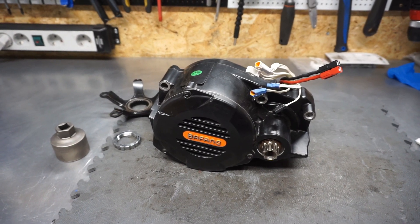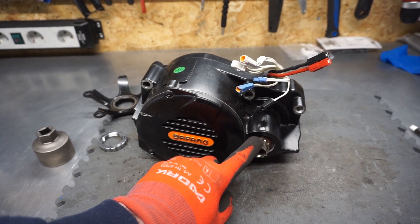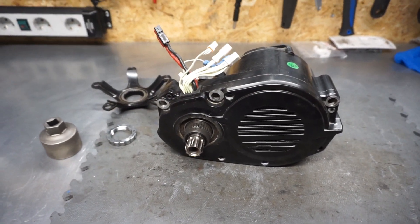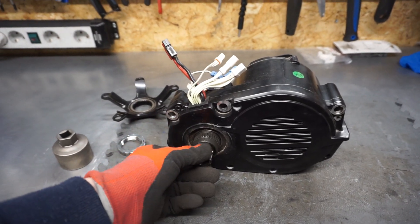So what is the problem with this motor? The motor is working fine on the gas throttle, but there is no reaction when I'm pedaling. This is a clear indication that something is wrong with the torque sensor built into the axle.